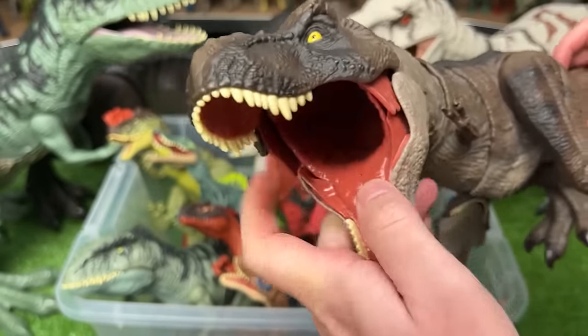Next up, we've got a Giganotosaurus figure. I believe this is the Strike and Roar figure. It comes with two awesome functions — the first swings its torso and head around for that chomping action, and the second button on the bottom of its tail opens and closes the jaw for roaring.